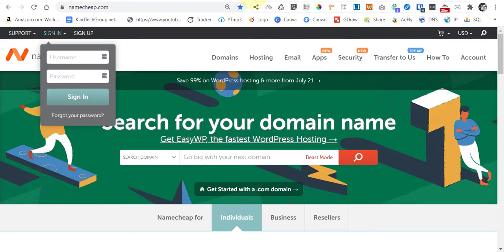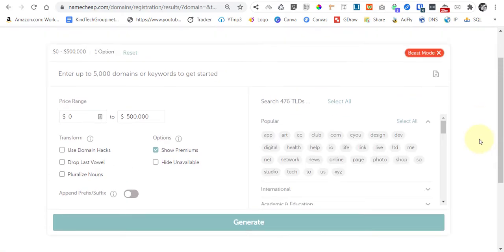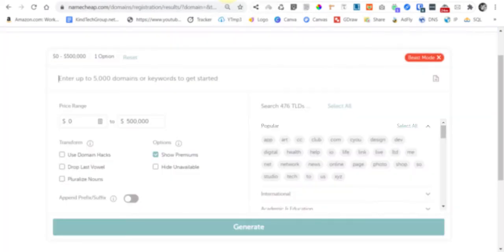If you're not yet a Namecheap customer, you can search for the domain you want to buy. If you want multiple domains, just hit Beast Mode and add all your domains there. Since our client wants 10 domain name extensions, we'll manually add them one by one.